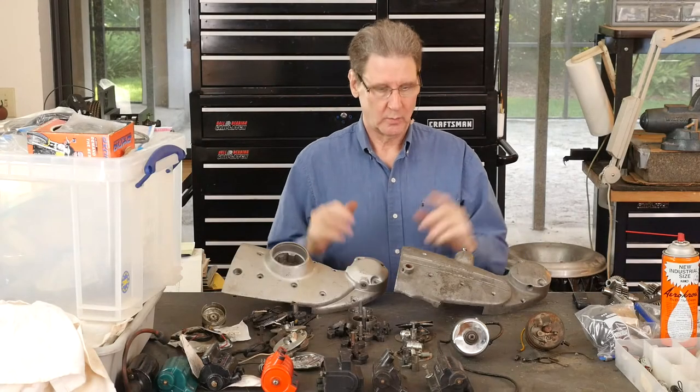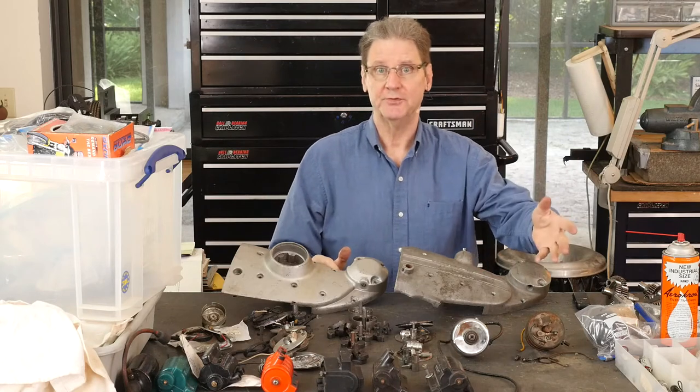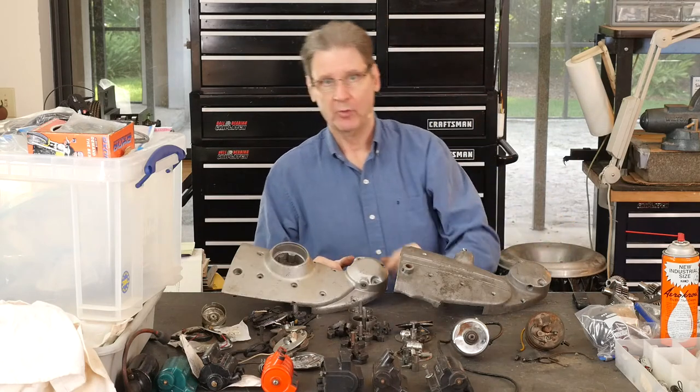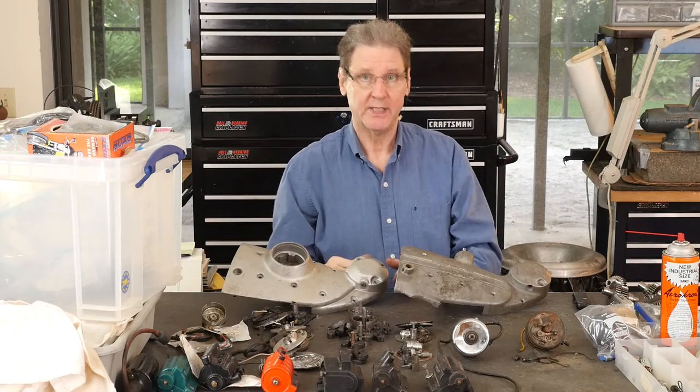Hi, Sportster Paul here. We've got some Iron Sportster ignition systems, actually back to K Model, 1952 to 1984. We're going to go over them, talk about problems I've had, maybe educate you a little.